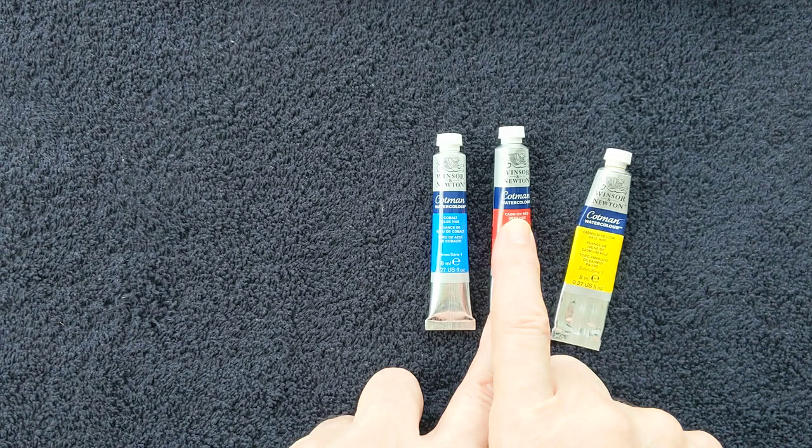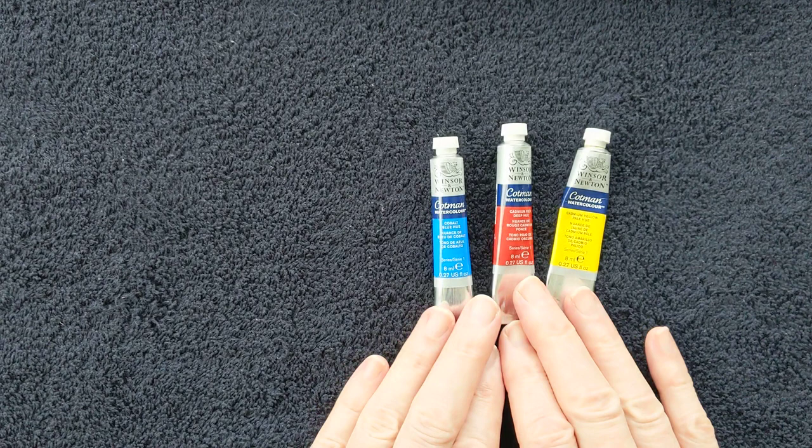Here we have a cobalt blue, cadmium red deep, and a cadmium yellow pale. They're the primary colours and they're a good start.